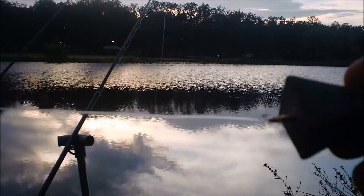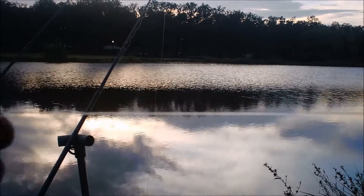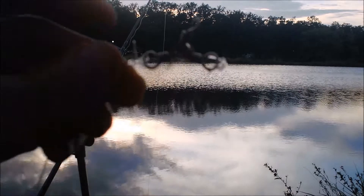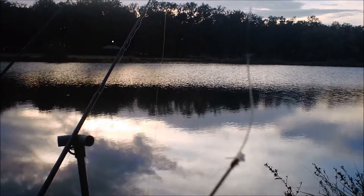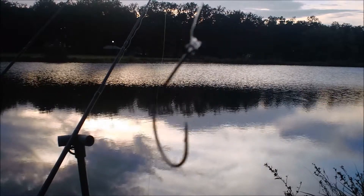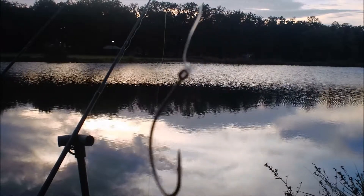It's a pretty simple rig. There's the lead and the lead line, which leads up to a three-way swivel, main line tied there, and then there's the hook.